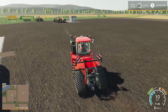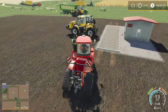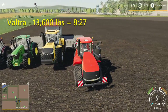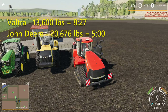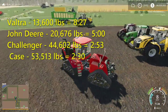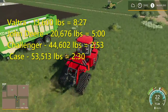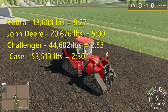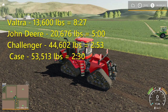Ninety-two, ninety-five, ninety-six, ninety-seven, ninety-eight, ninety-nine — one hundred percent at two minutes and thirty seconds for the Case Quadtrac. The weight definitely helps. I don't know if the Case did it fast enough to say the treads made a difference. The final times: the little Valtra — eight minutes twenty-seven seconds; the mid-sized John Deere — five minutes even; the Challenger — two minutes fifty-three seconds; and the Case Quadtrac — two minutes thirty seconds. Weight plays a big part in getting your compacting done, and now we know for sure. If you found this interesting, hit the like and subscribe, and until next time, take care.